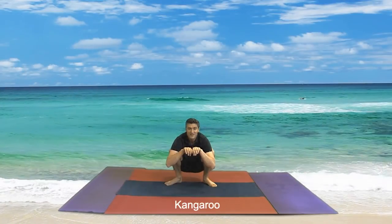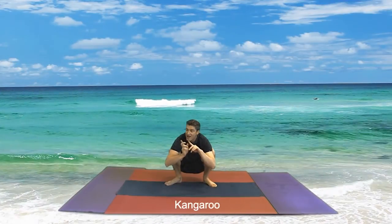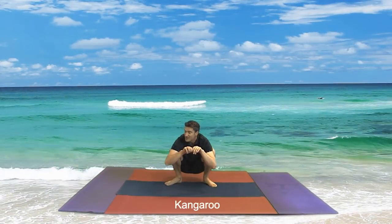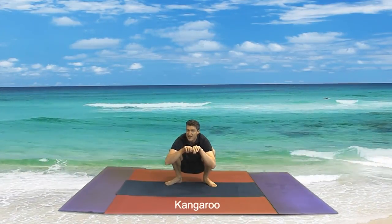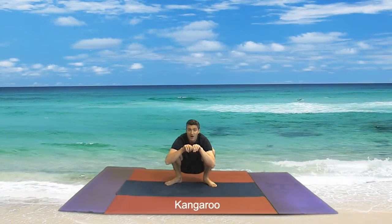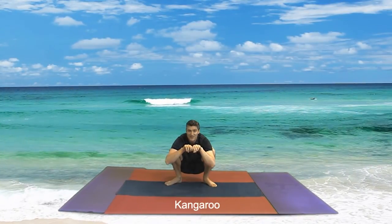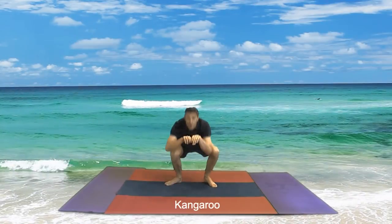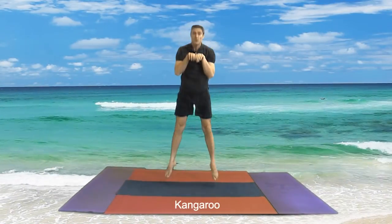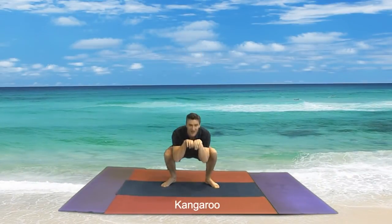Breathe in and out. In and out. In. We're going to try that again — we're going to hop on three this time, for five times. Let's see how we go. On three: one, two, three — let's go! One, two, three, four, five. Excellent boys and girls.